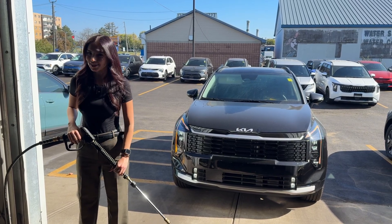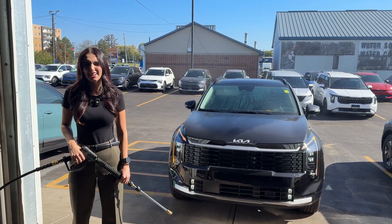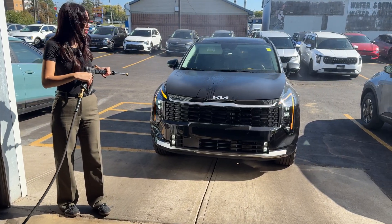This car has rain sensing wipers. Let's try it out. I guess it's not raining enough. Now we've gone ahead and turned the system on the proper way, and look what happens now. Very nice.